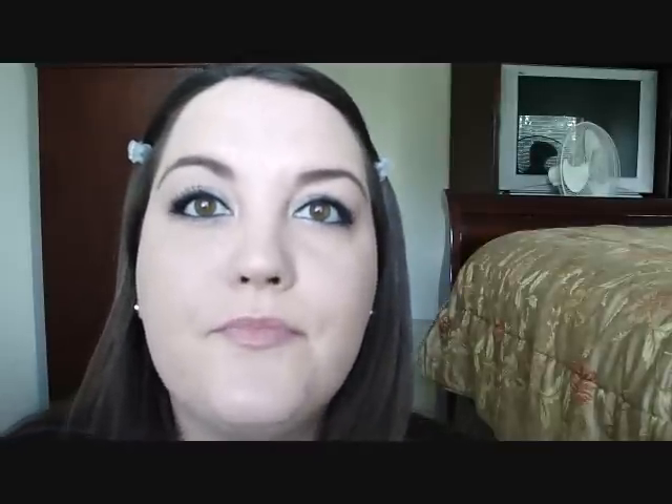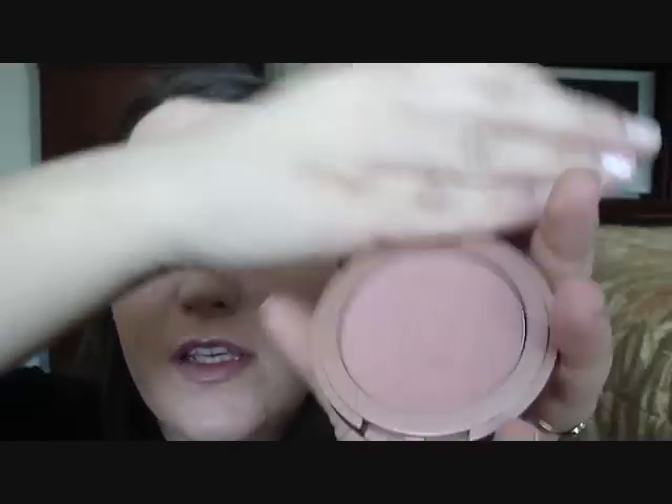Now I'm just going to put on my bronzer — I'm going to take NARS Laguna. And for blush, I'm going to use the Tarte Exposed blush. It's very pretty — just a nice nude-ish colored blush. I'm not piling on color here, I'm blending it out.